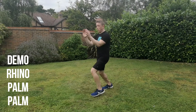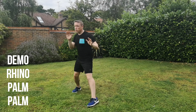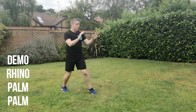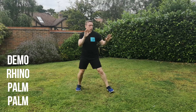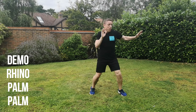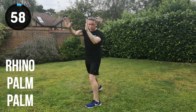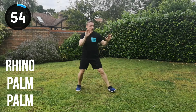Let's go for a slow-down demo. Rhino, palm, palm, change position. You can see the rhino position — hands start open. Then immediately, as soon as the rhino has been hit, straight into a double palm strike. Get in position, let's get ready for it. And go. Rhino, palm, palm, change position.